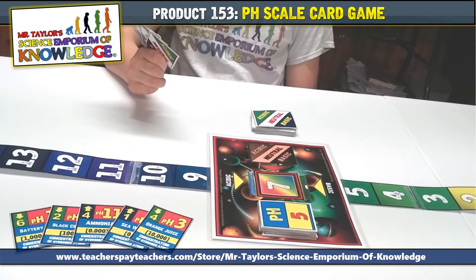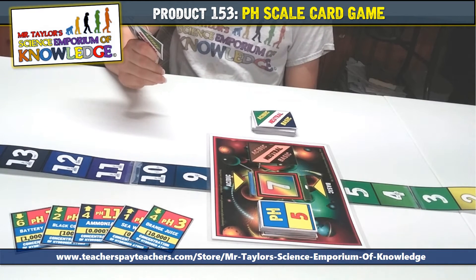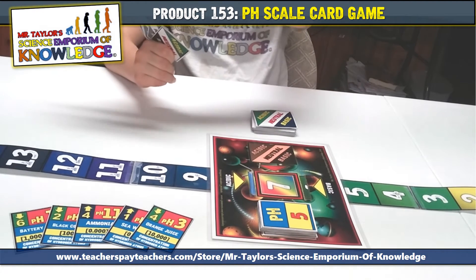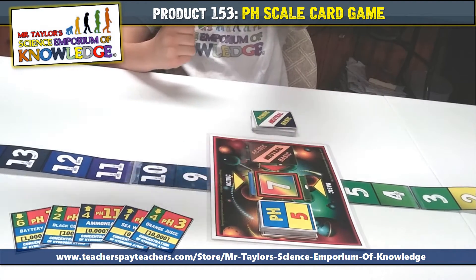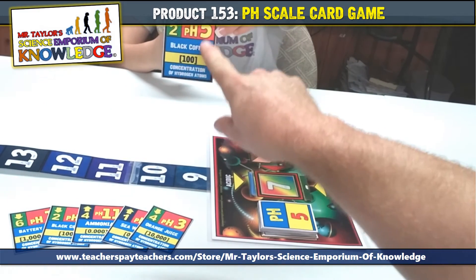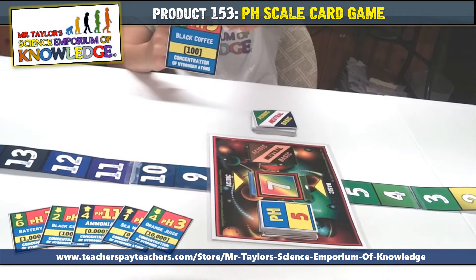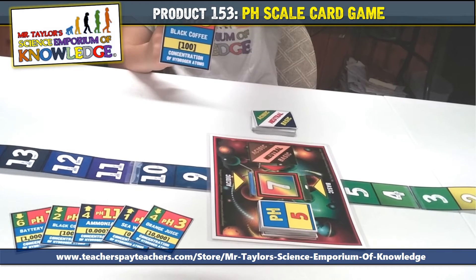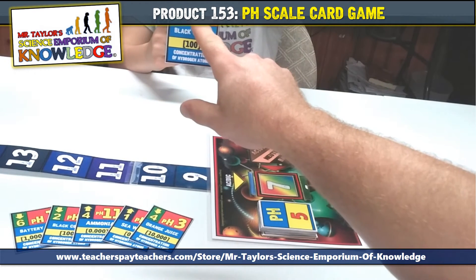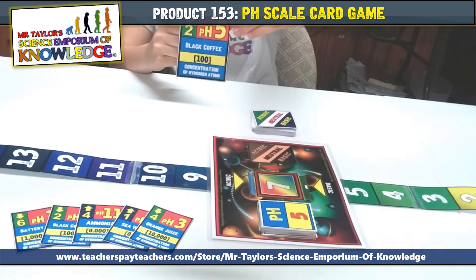To reach the appropriate pH level and win a target buffer card, you must play either an acid or base indicator card from your hand. Here is an example of an acid indicator card. Draw your attention to the top left of the card — you will see an arrow pointing down in green. That number represents the number of pH levels you need to adjust the pH ribbon. In this case, you will need to shift the pH ribbon down a total of two, as shown.